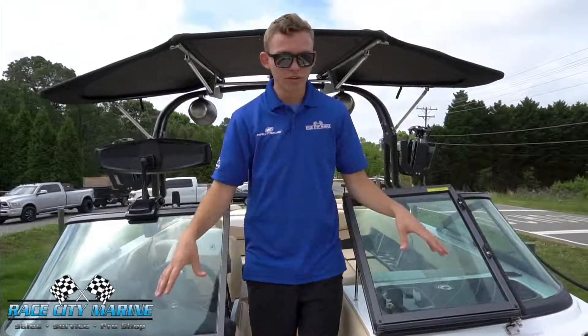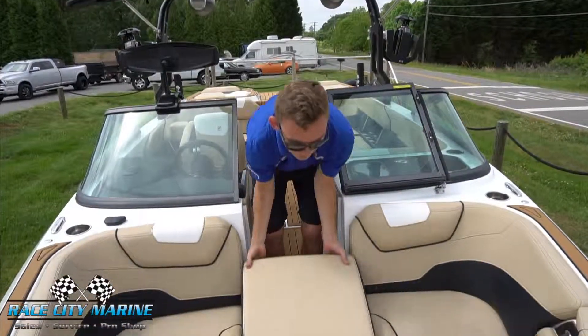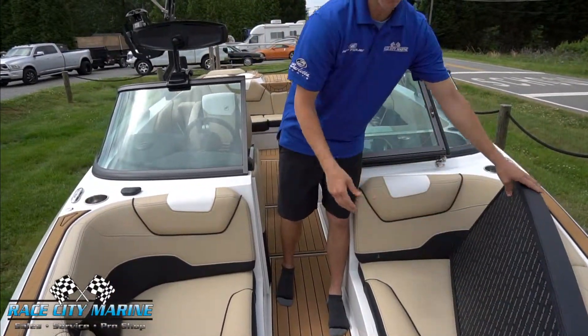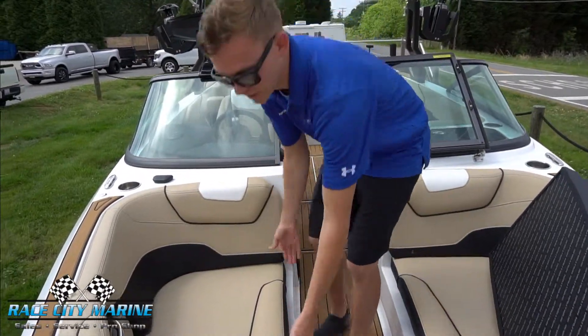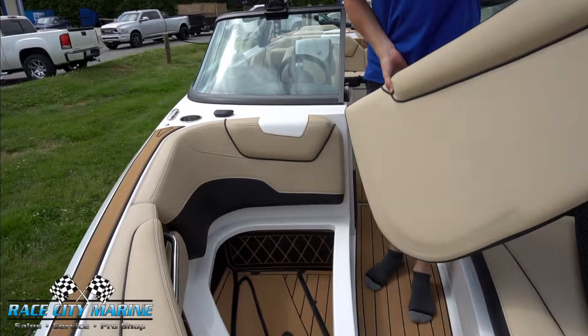At the bow of the boat we have a large lounger area. This filler cushion can be removed to make for a nice walkthrough if it's easier to get into your boat from the front of your dock, and these cushions can also be removed for more storage.